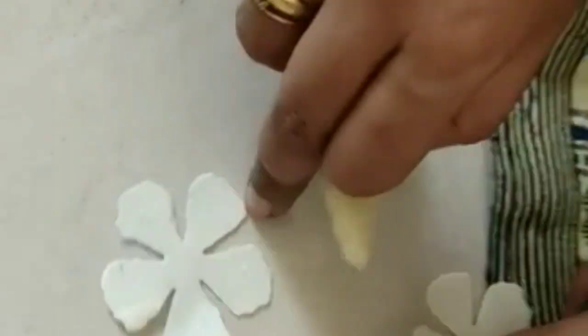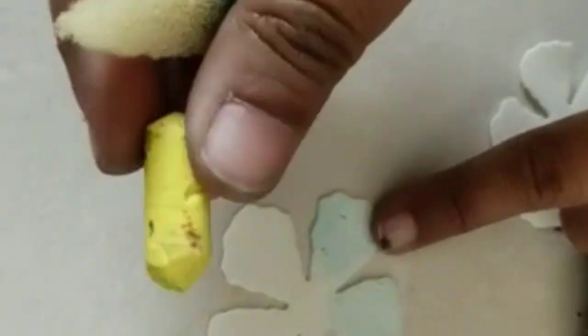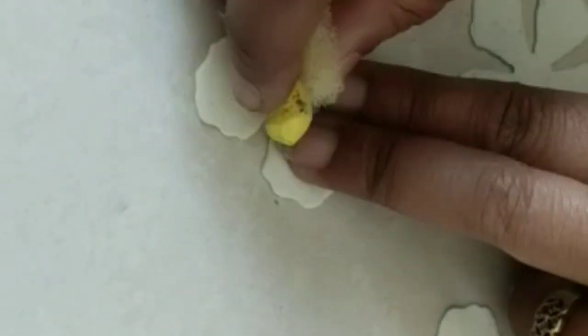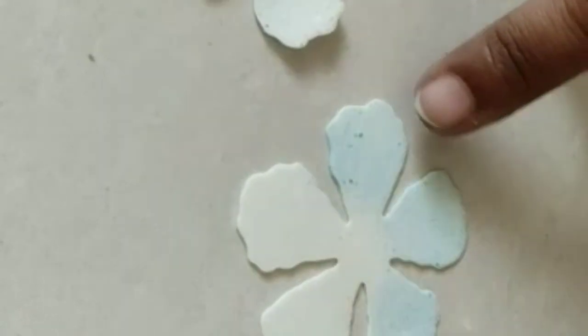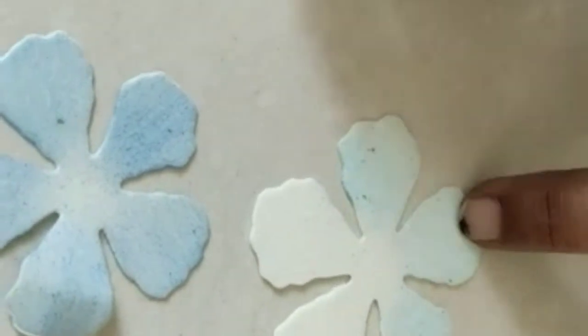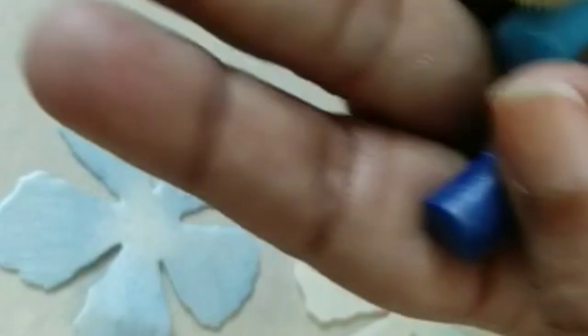This is Indian rose. You can even take complete yellow color like this also. If you want to do a complete yellow color, just take it on your foam sheet and color it completely. You can take one color also. Now I have a client who wants double color flowers. I have two sizes, big and small. For the small I'm doing dark blue and for the big one I'm doing light blue.